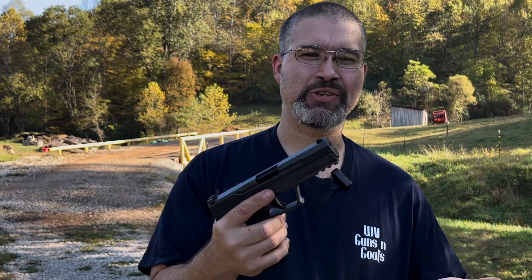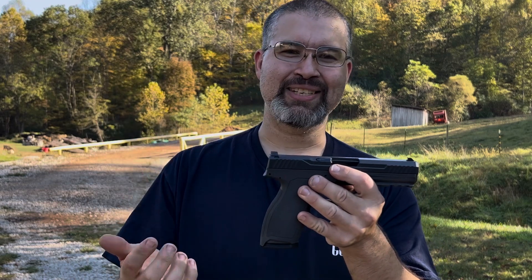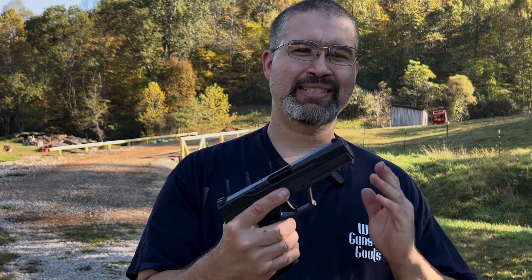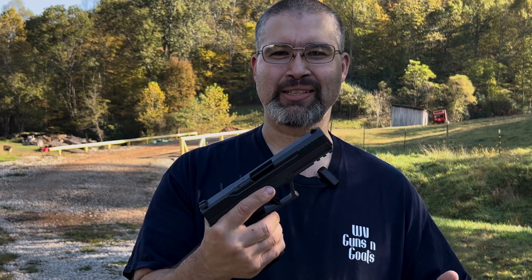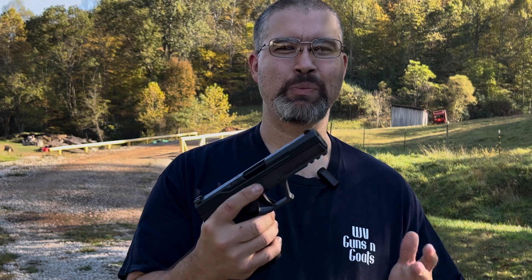Recently there's been a lot of reviews pop up on YouTube, and the reason is PSA cleared this gun out at $299. I'm not one to pass up on a deal, so I decided to pick one up from PSA. If you'd like to check out anything they offer, check the link tree below — there's a link to their website, and anything you pick up helps us continue bringing you these videos.